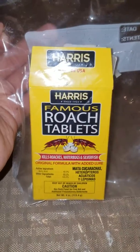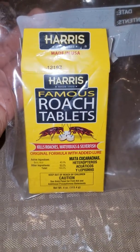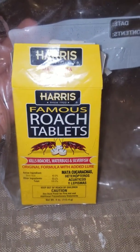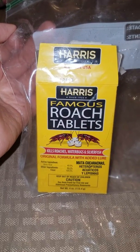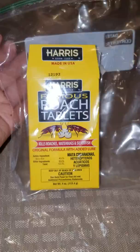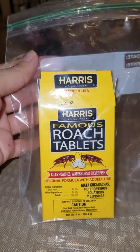I just wanted to make a quick video about the Harris Famous Roach Tablets. I looked on YouTube and I didn't see too many decent videos on this — just really quick videos. So I wanted to make a quick video, but a little longer than 30 seconds. I mean, that's crazy.